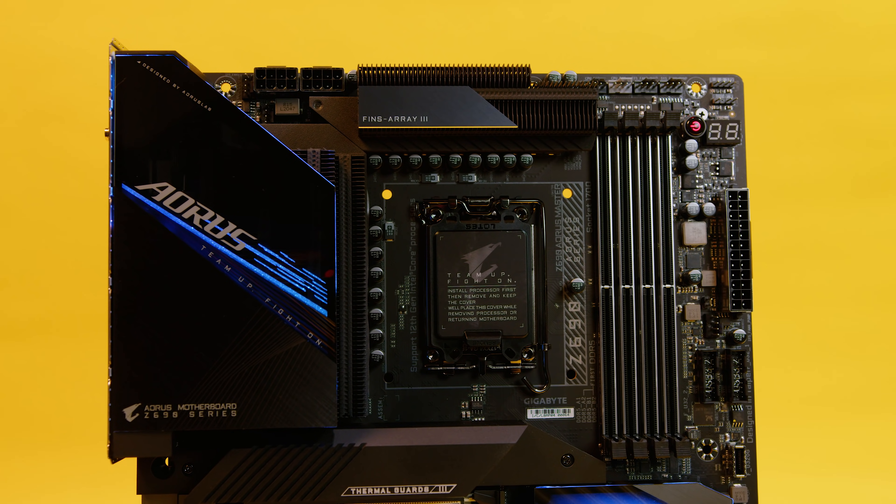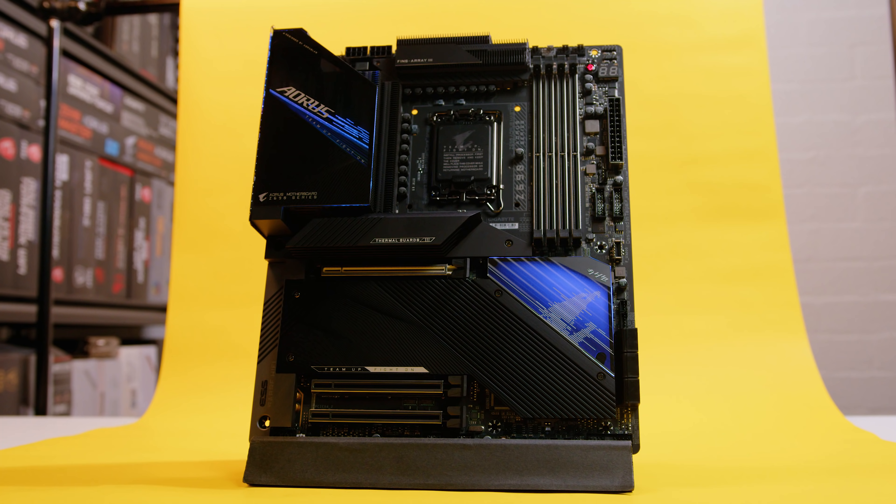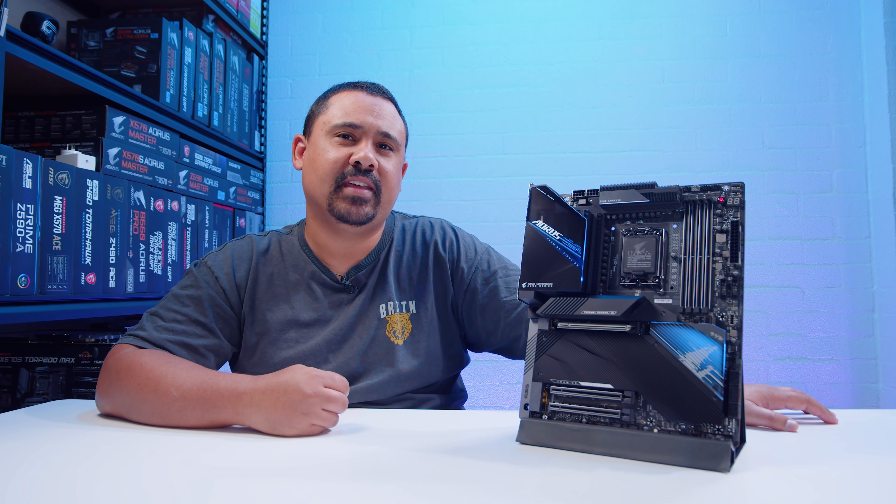It's finally time to take the wraps off Intel's brand new CPUs, their new motherboards, the new socket, and everything new that's coming with Alder Lake. We're taking a look at the brand new Gigabyte Z690 Aorus Master, one of Gigabyte's flagship boards leading into Alder Lake. So without further ado, let's jump in.